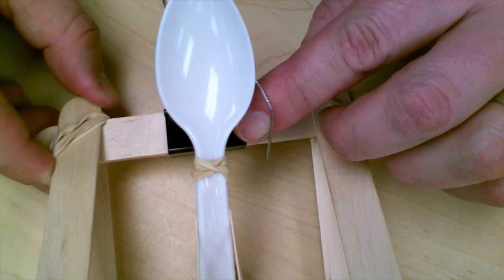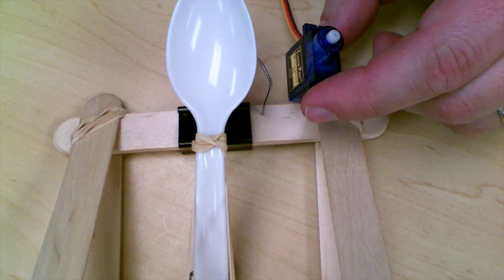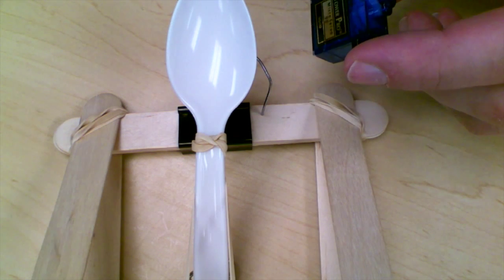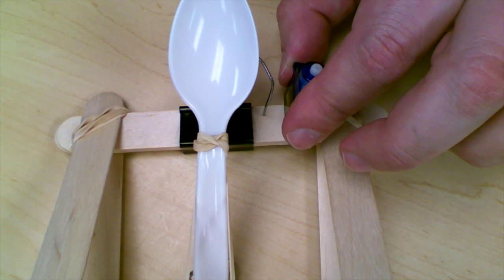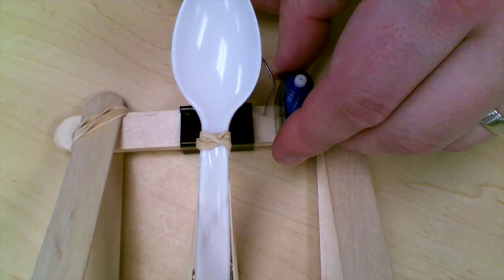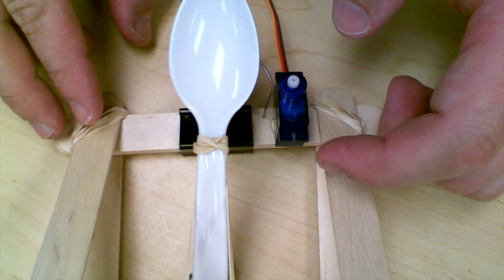Now that we have our firing mechanism, we need to add the servo that will actually trigger it. I'm going to put some hot glue onto the bottom of the micro servo and attach it to the cross beam, then let it dry.